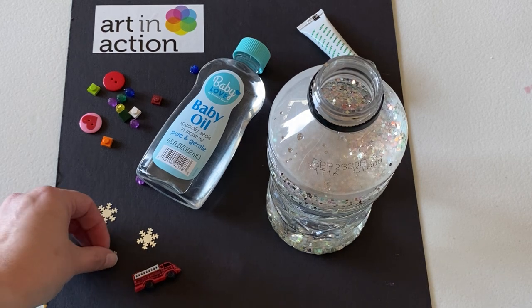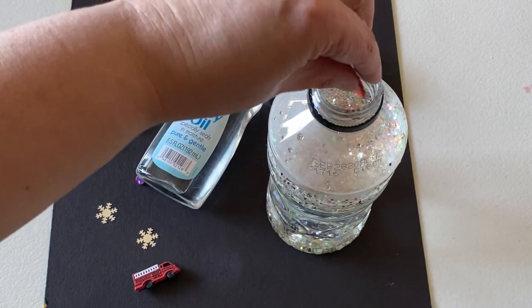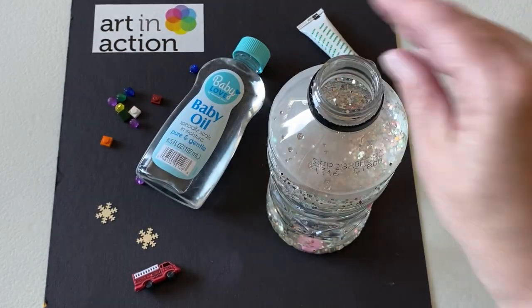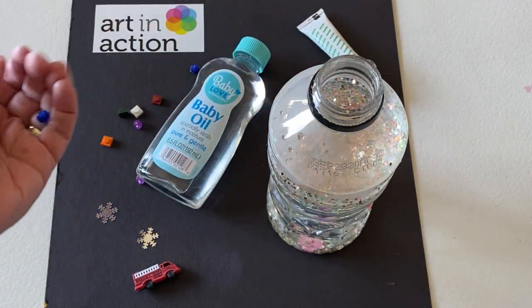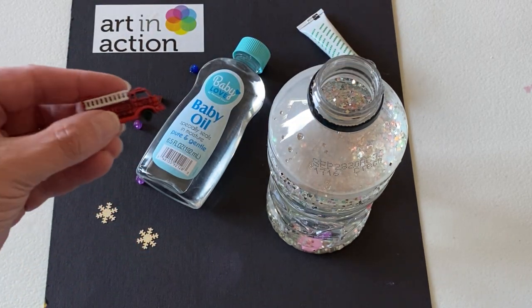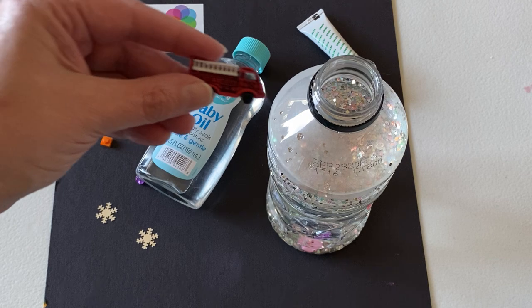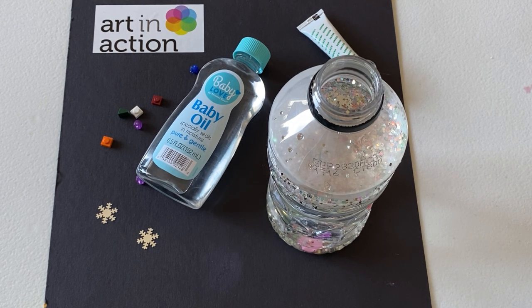I also have some little snowflake glitter left over from Christmas — I'm going to throw that in. A couple of buttons, really fun to add. Some little Lego pieces — those are perfect; we always end up with a whole bunch of these left over from Lego kits. And then some little beads. A fun thing to do is to pick something special as an eye-spy item. I found this little firetruck button, so I'm going to add that in. You could add almost anything that's plastic — even cut-up pieces of plastic from packaging. You don't need anything fancy.